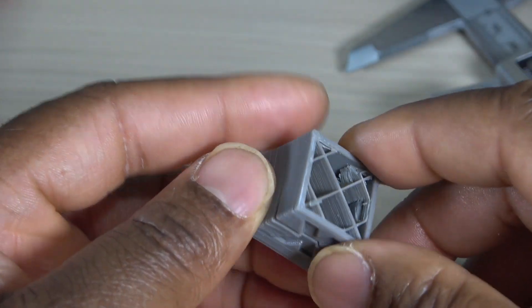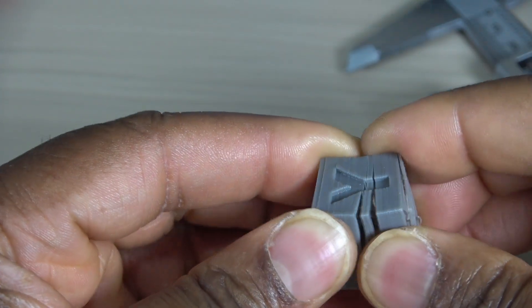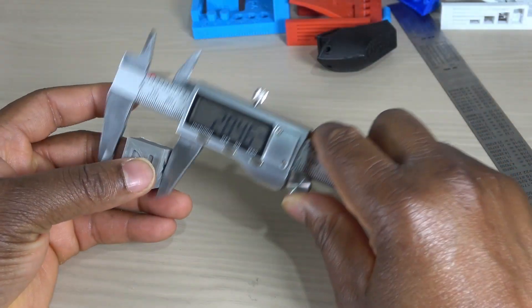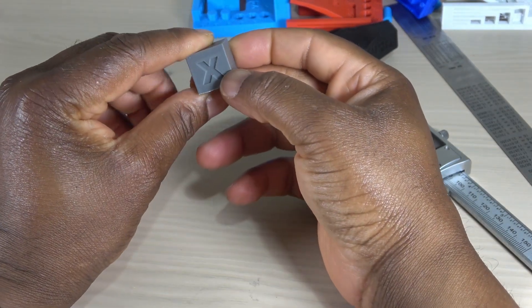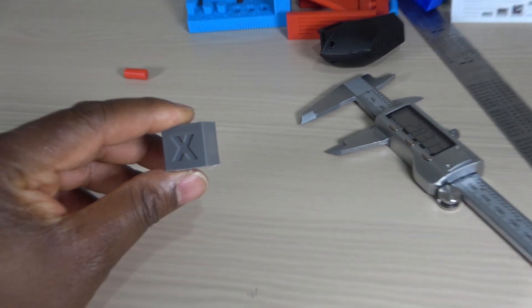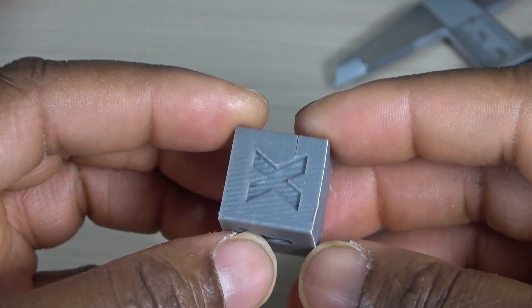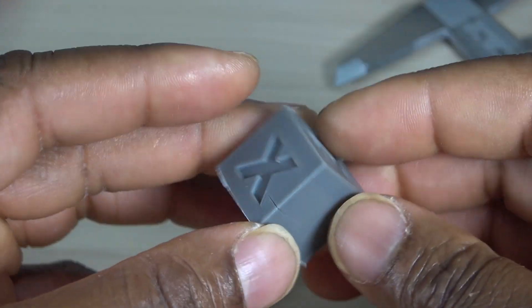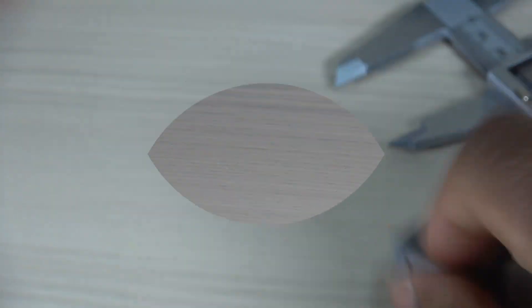The first print failed though, as seen in the image at the beginning of the video. There is this slight delamination here, but overall the print is excellent. I used the default ABS profile at 100mm per second.